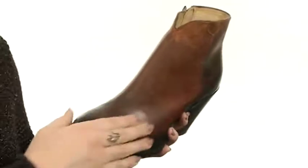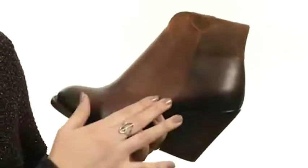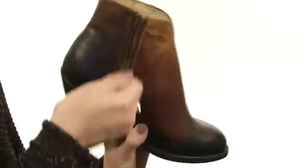This beautifully designed boot is made with a supple Mad Dog Goat leather upper. It's got a rich burnished finish for a nice distressed look. You do have a medial side zipper for easy on and off. The lining is leather.